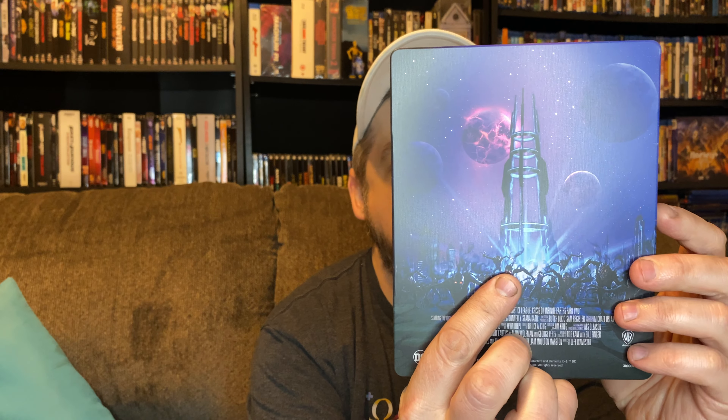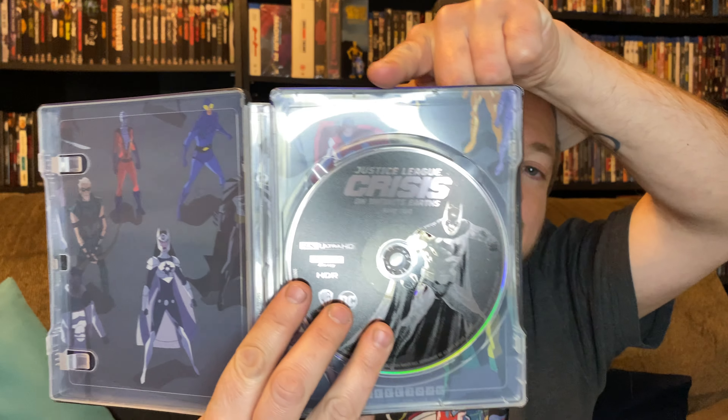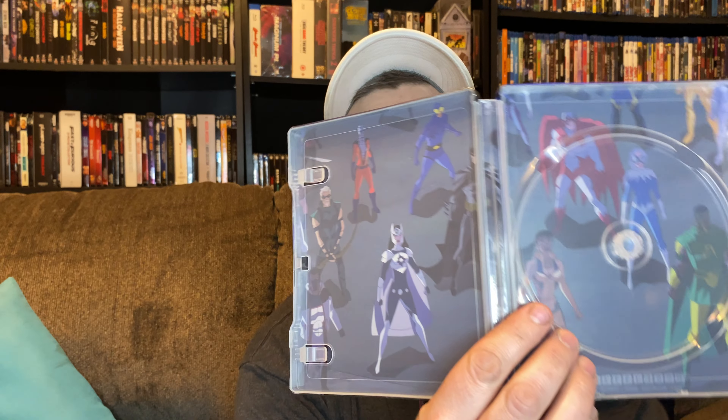There is the back of our steelbook — this is going to look really, really nice on the shelf lined right up with Part One. Taking our digital code out and setting it to the side, and we have our 4K Ultra HD disc right here. Going ahead and taking that out — let's look behind and see the characters we have on the inside of the steelbook.